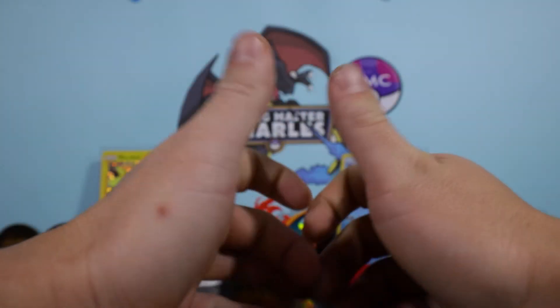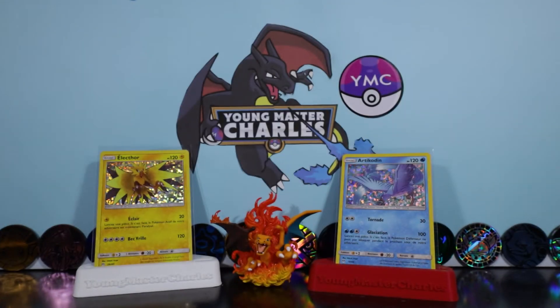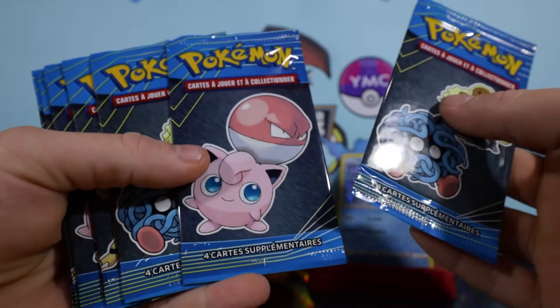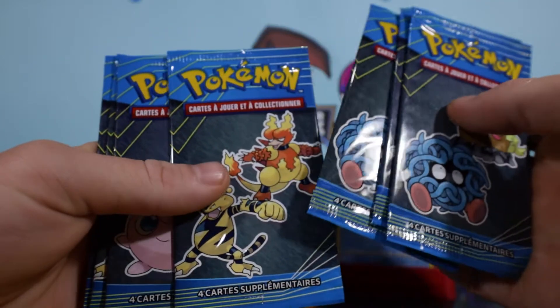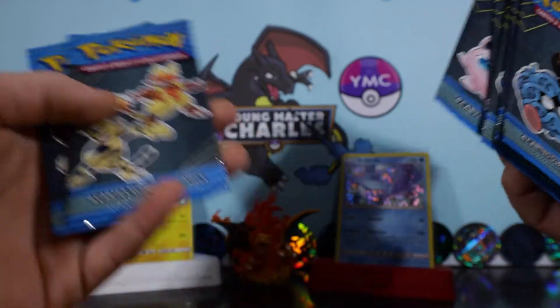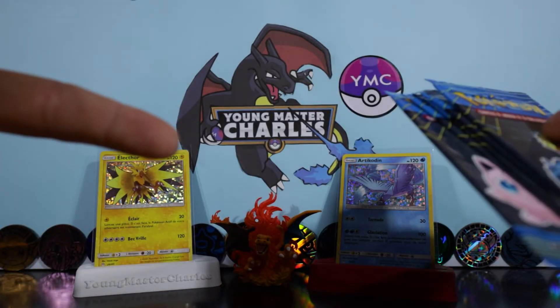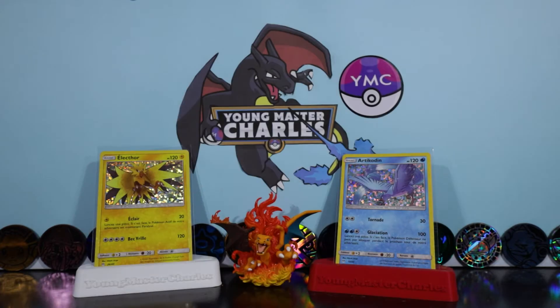Hi guys, Young Master Charles here for another Pokemon unboxing. As you can see, today we're going back - I got more. If you don't know what I'm talking about, I got some French promos. These are the Maccas promos from France that came out in 2018. After our last box opening - box breaks - if you haven't been there guys, go there.